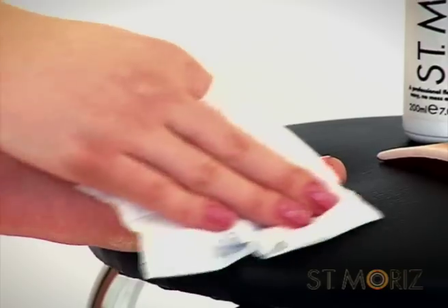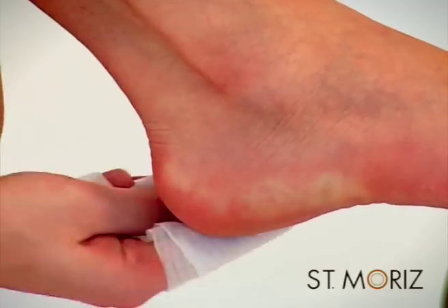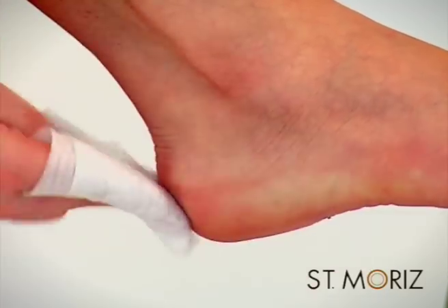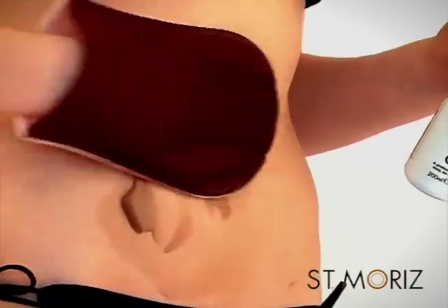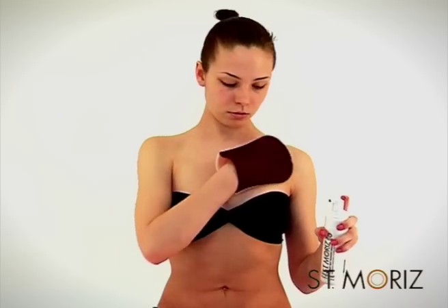Remove any excess tan from your toenails and heels with a baby wipe or tissue. Then begin working up the body, starting with your stomach, then chest, again working quickly and in a circular motion, not forgetting your sides.